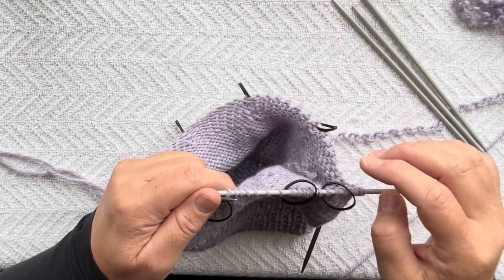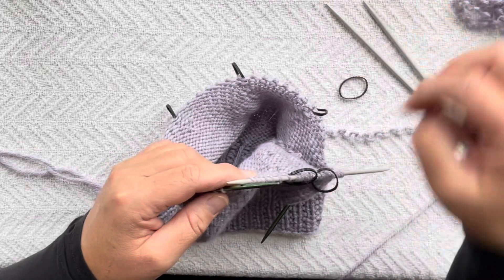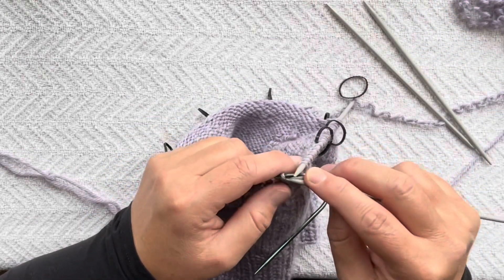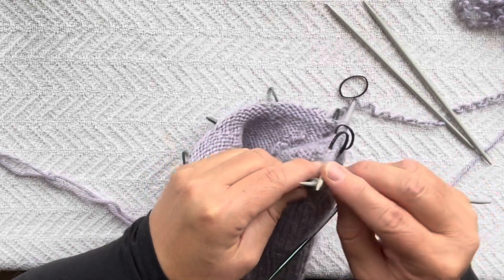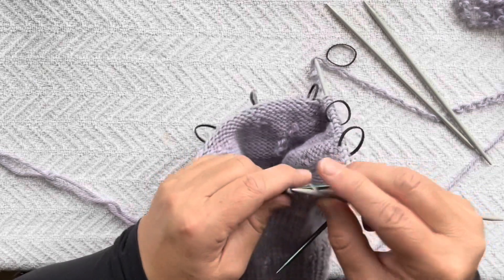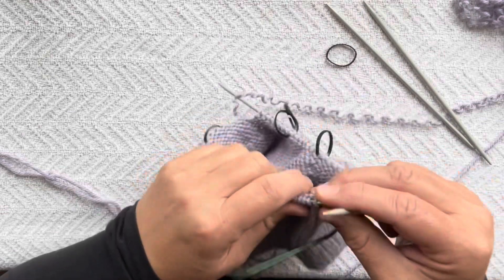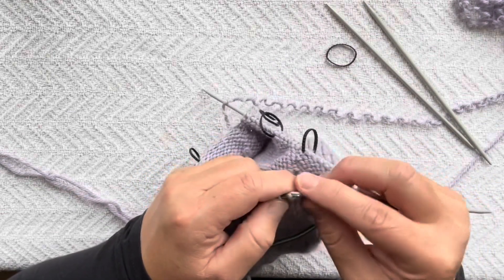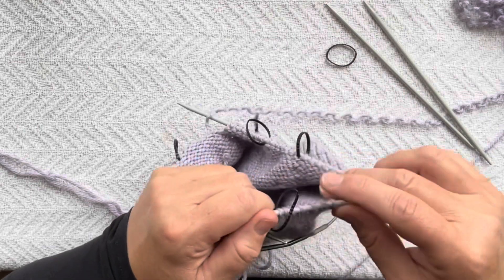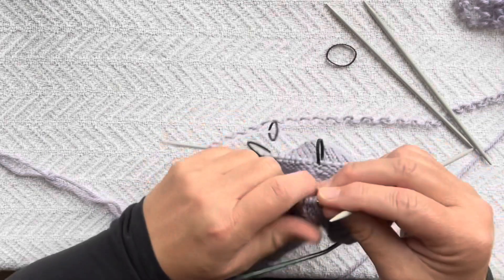We've got to the end of our first DPN, so we'll drop this marker — we don't need it. Then we take our second DPN and put three sections on it, keeping the first marker and the second marker. Then we have one more section to put onto our DPNs.